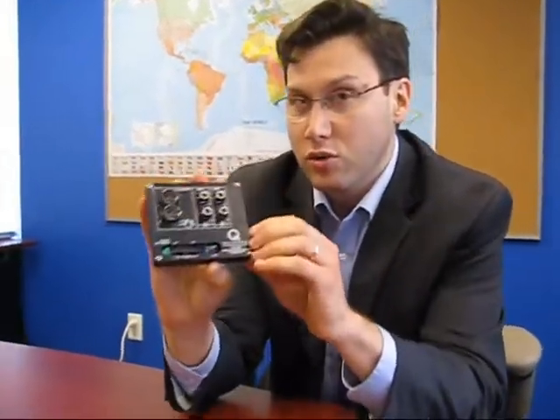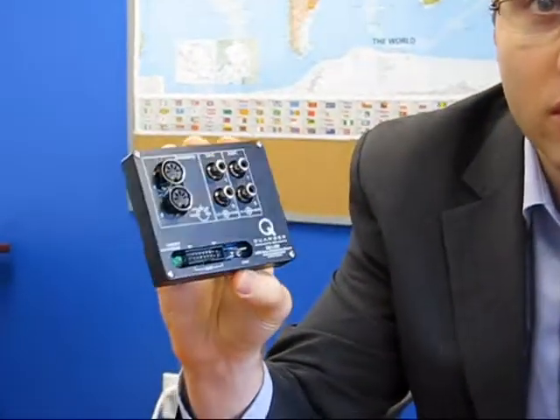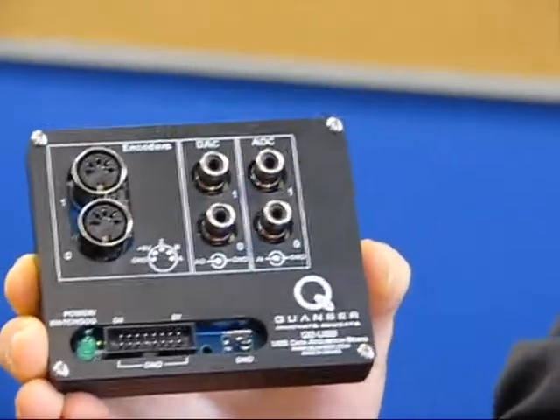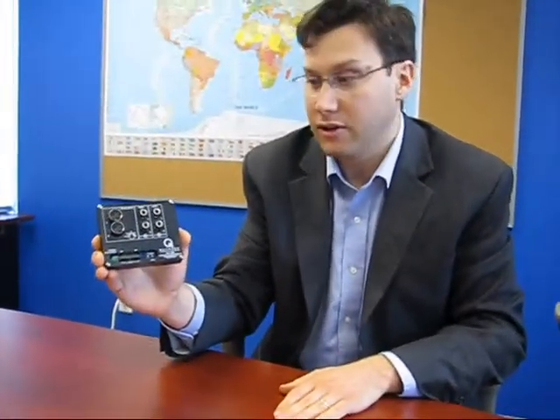One of them is our brand new Q2 USB. This is a two-channel USB data acquisition card. It's extremely portable, so you can take this, plug it into a laptop, and control a whole bunch of different experiments.